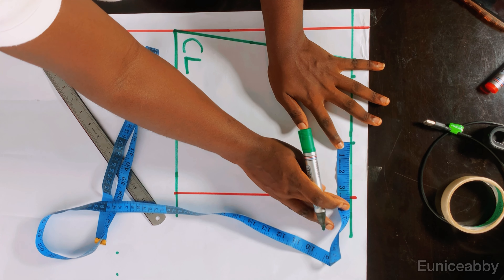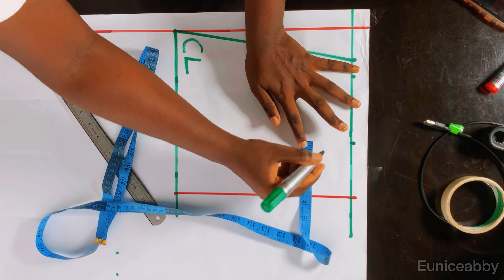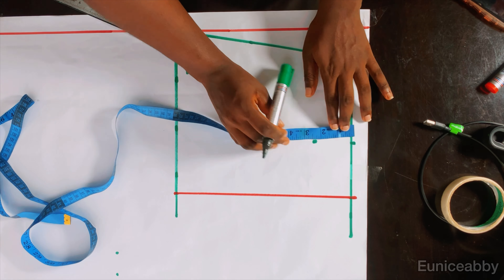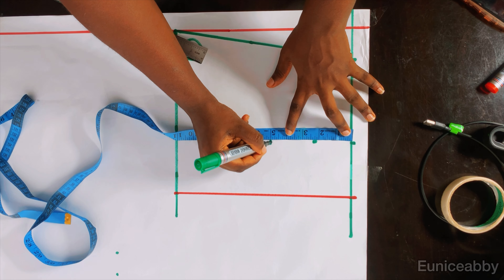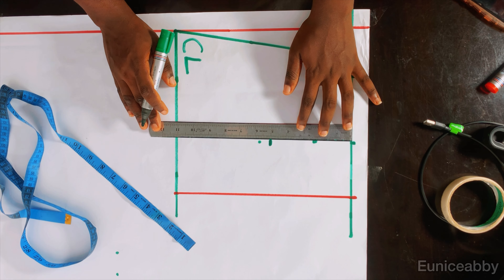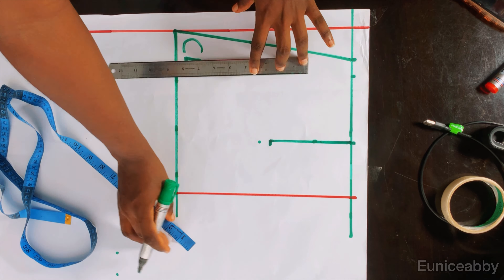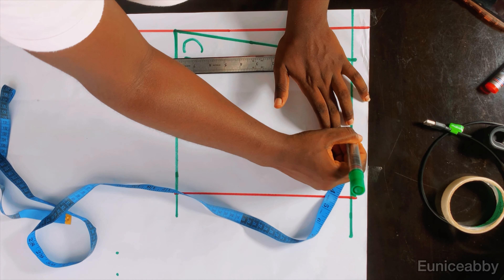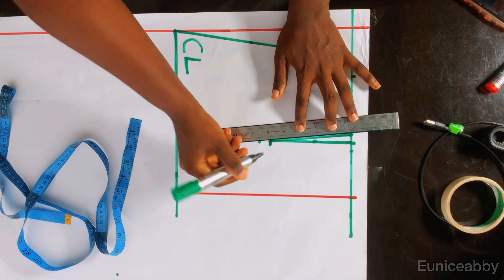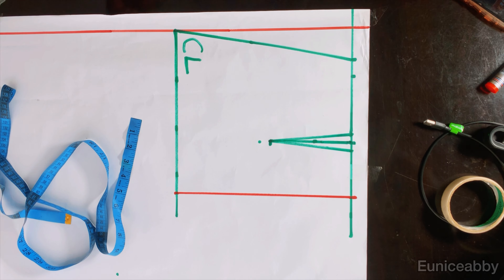The length of the dart I'll be working with is 5 inches, so I'll mark that 3.5-inch point again to get a straight line, then mark the 5-inch length and connect the points. Now I'll take in my dart — my dart is 1 inch, which means I'll take 0.5 inch on both sides of the line. I'll mark 0.5 inch here and 0.5 inch there and connect to the length of the dart. That's how you take in your dart.